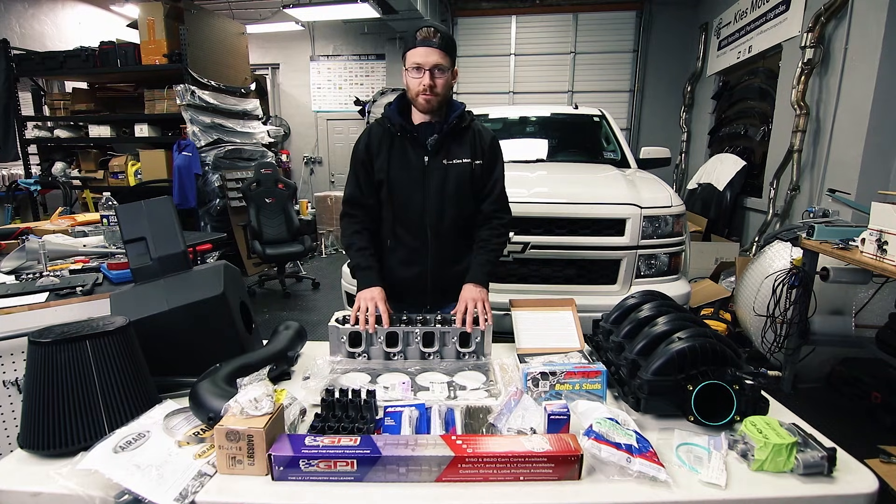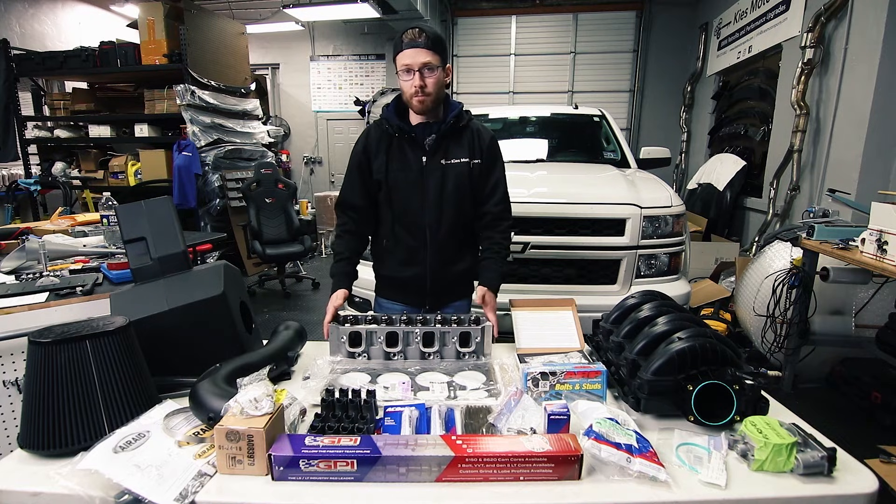However, you are getting refunded for that core charge amount. GPI was kind enough to cover my return shipping as well.